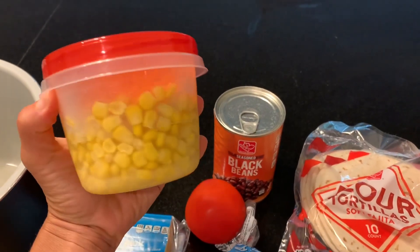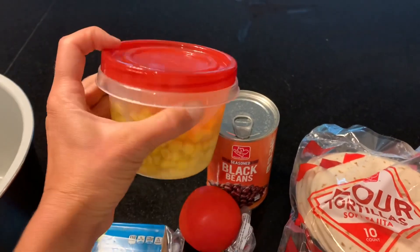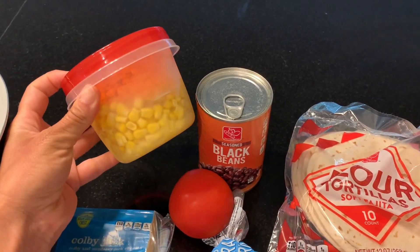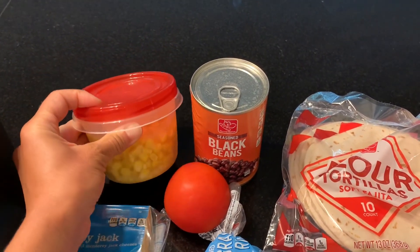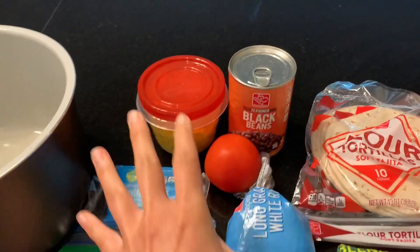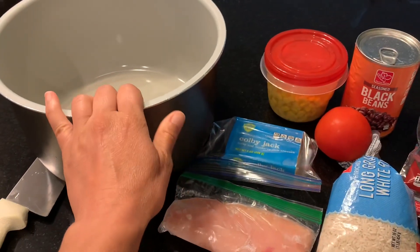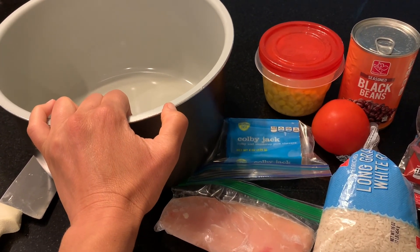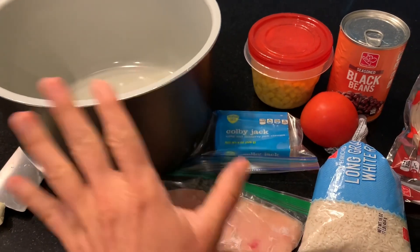I went ahead and just dumped it in here. I'm gonna use about a quarter to a third cup of corn and cook all that in the pressure cooker with about a cup of water for 12 minutes on high. I'll show you when I get it all together — I'll measure it.